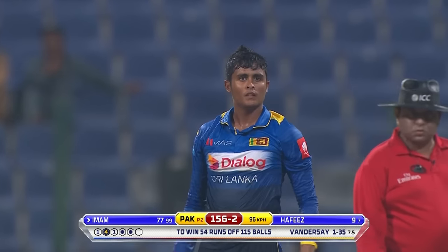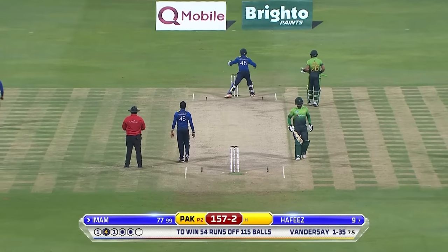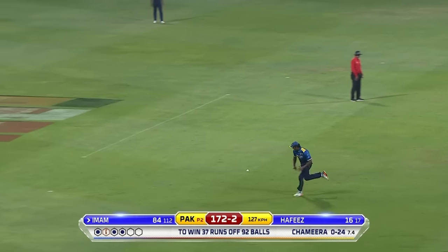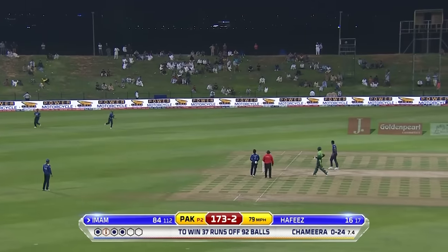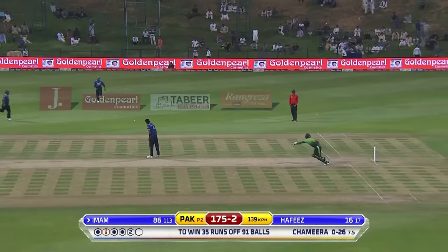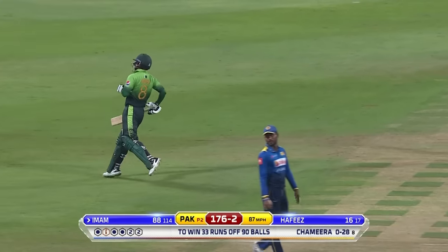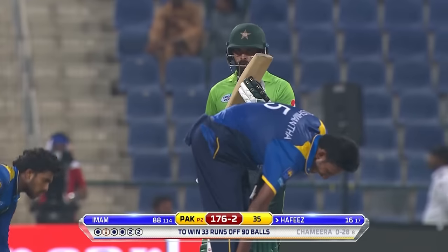Off again, more runs - won't be long before closing in on a century on debut: Imam-ul-Haq. The pressure is on now, you've got to take the responsibility, got to stand up and be special to get Sri Lanka out of this rut. He gets it - gets closer to that maiden ODI hundred, Imam-ul-Haq, after 35. 176 for two.